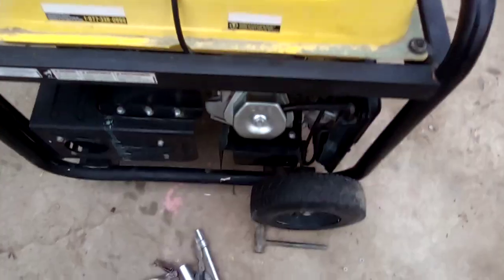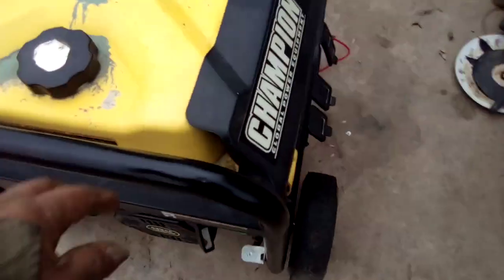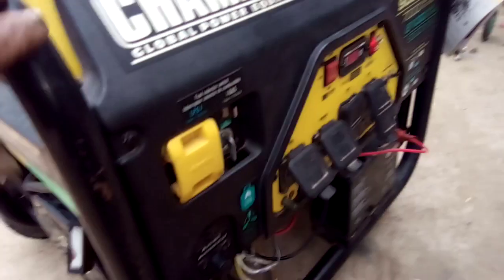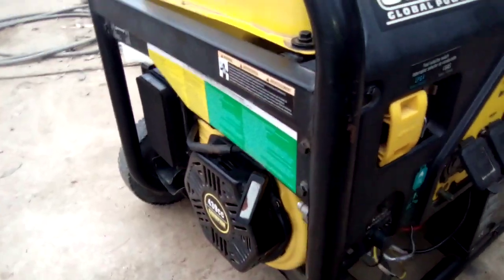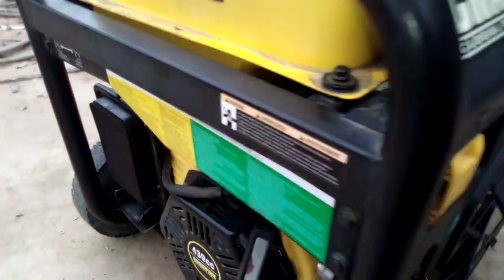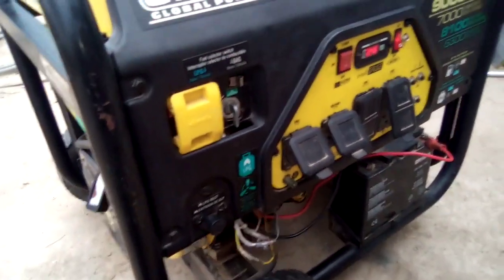Hope to help somebody out with the troubleshooting. I'm gonna unplug it again — right about there, unplugged. Okay, here we go, let's do it again one last time. And we're off — here we go. Pretty awesome, got it down.